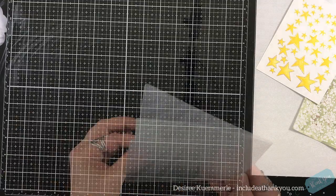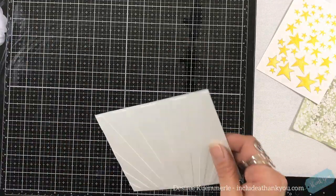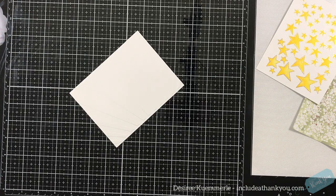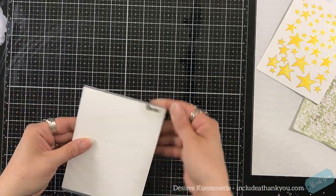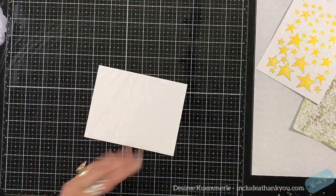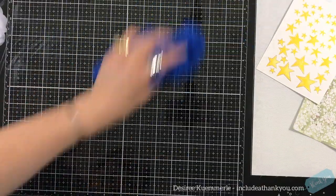So the next type — now we're going to move into the dry embossing folders. I think they are wonderful. They are a great alternative to the full-size dies in some cases, but I think they give you texture and there are so many things that you can do with them. So that's what we're going to focus on now.